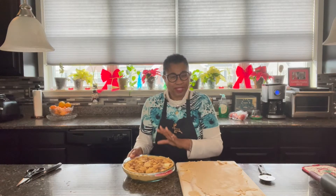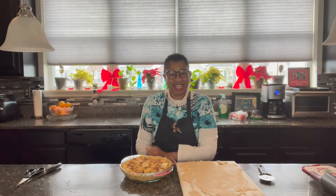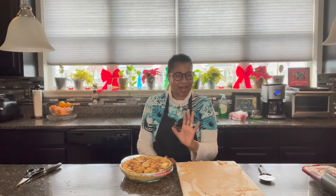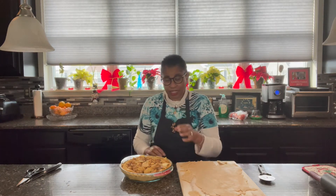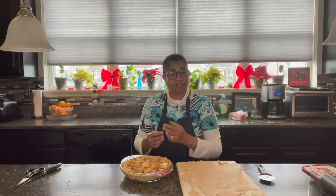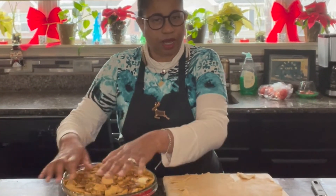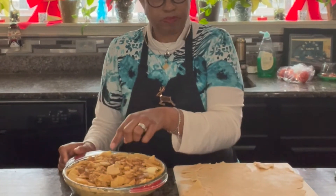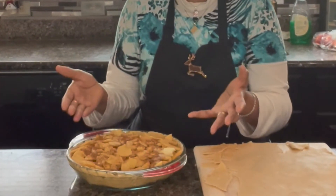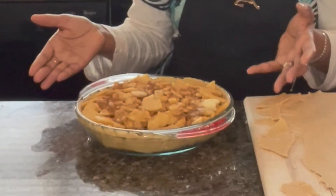Right before we do that, we want to lattice our apple pie covering. You can do it any number of ways. If you purchase your pie crust from the store, you have two in a pack — you put all of your apple pie ingredients in one, and you have the other one that's extra. Just take it out of the wrapper and lay it right on top of your pie, then poke a couple of holes and be as decorative as you want. That's your covering for your apple pie.